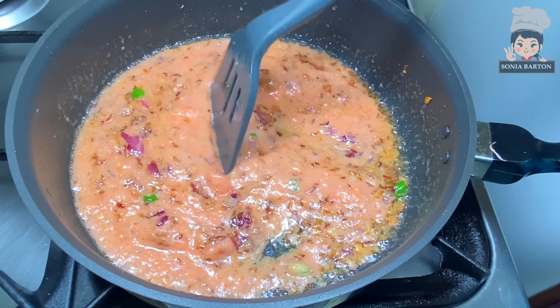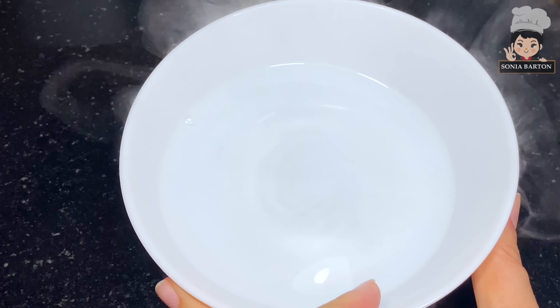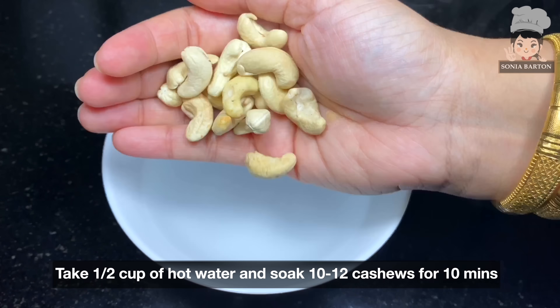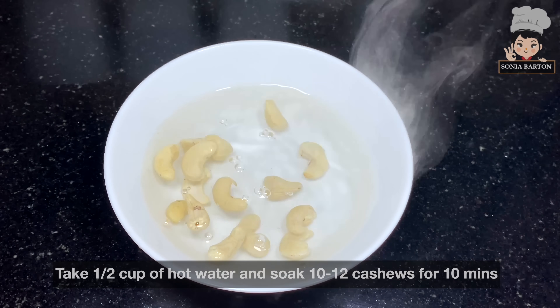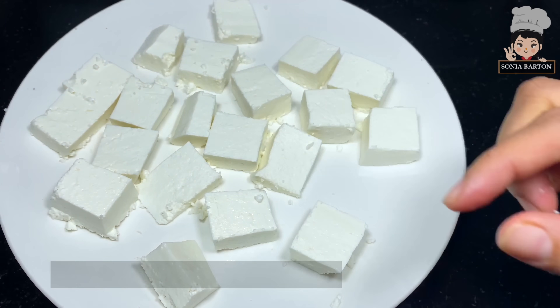I have taken 1 cup of frozen matar (peas) soaked in water — you can also use fresh peas. I have taken 10-12 kaju (cashews) soaked for 5-7 minutes. I have also taken 200 grams of paneer cut into thick cubes.